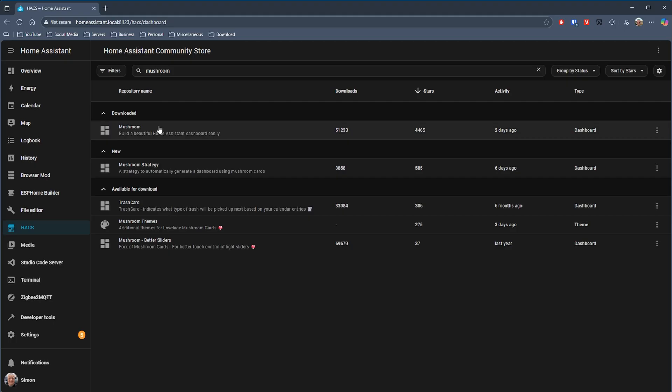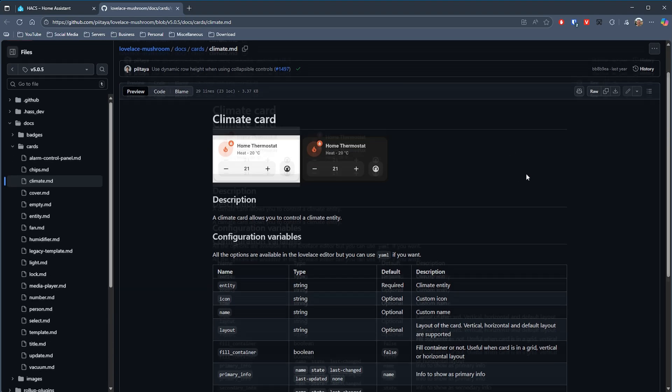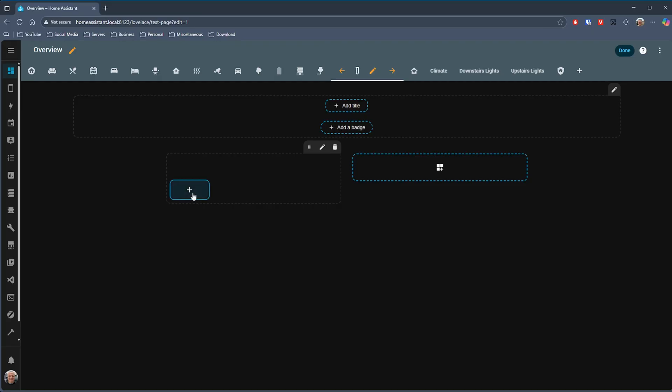Many people will already have the next card installed, but if you haven't come across Mushroom before then it's definitely worth downloading from HACS because there are a lot of great cards in there. One of those is the Mushroom Climate card. This is a card with a good level of configuration and it's easy to set up via the UI. In its simplest form you can have it just showing the temperature of the room — I actually use this card along with an Aqara temperature sensor in my bathroom to display the current temperature in there.